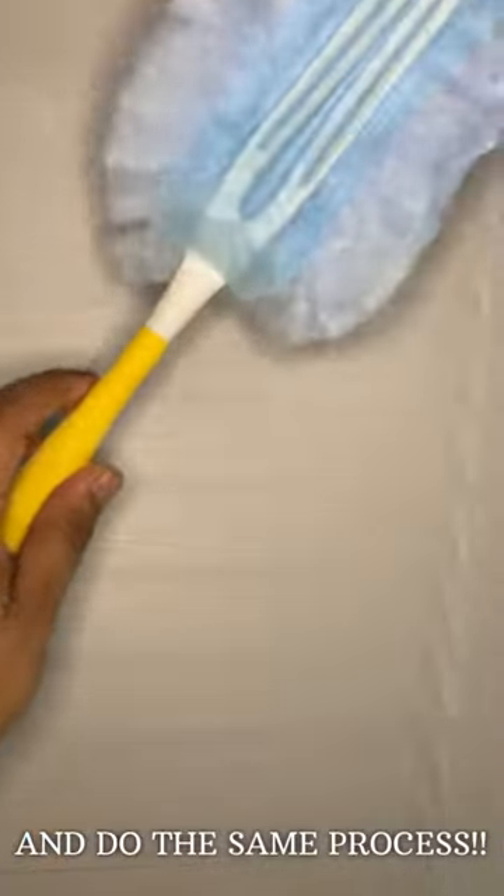To make the process even faster, we're going to grab the duster and do the same from top to bottom. And this is how we're going to make the process even faster.